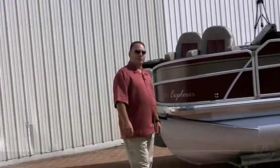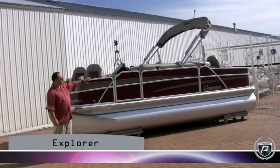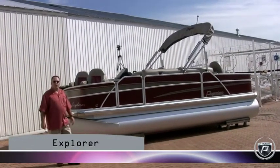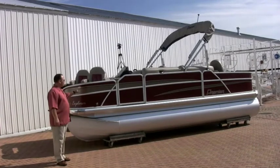It's a 201 Explorer for 2011. Made a lot of changes on it. The first thing you're going to notice is we changed all the rail panels, making the boat have a lot more flowing lines to it versus the old squared look in the past.